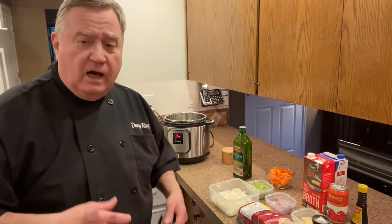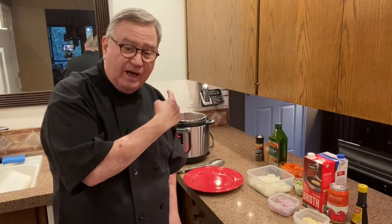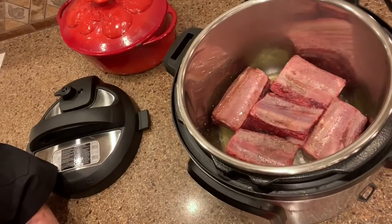Hi folks. The first step in this process, we're going to need to brown these short ribs — about two to four minutes per side. I'm not going to bore you with all that, so I'll come back in just a couple minutes and show you how the process goes. This is the searing process for the short ribs, all done in the Instant Pot on its sauté function. This is one of the easiest meals in the world and one of the best. Hang tight, I'll be back.